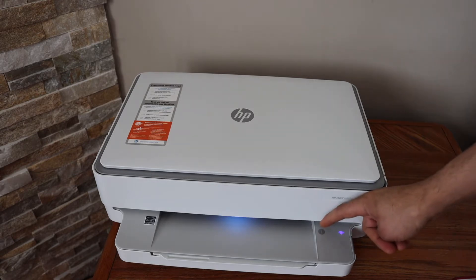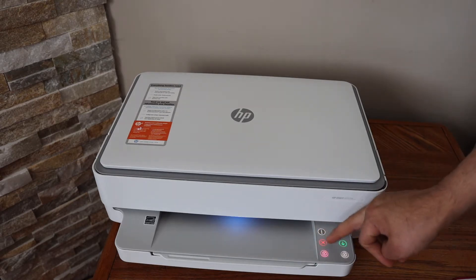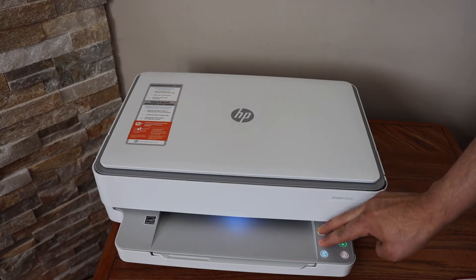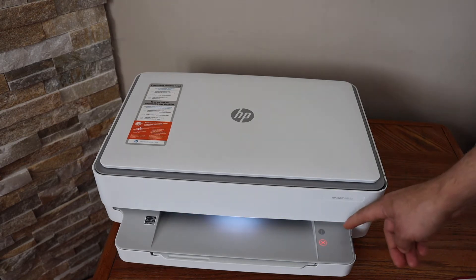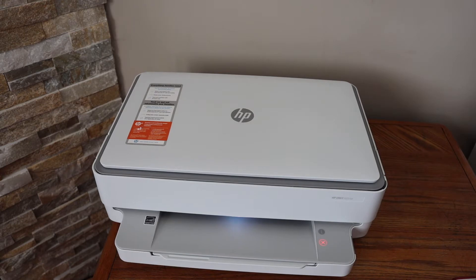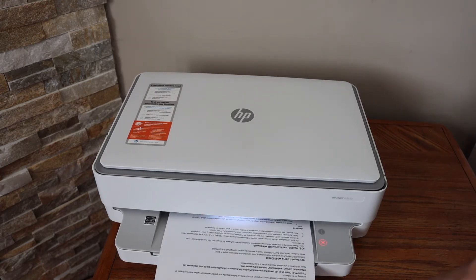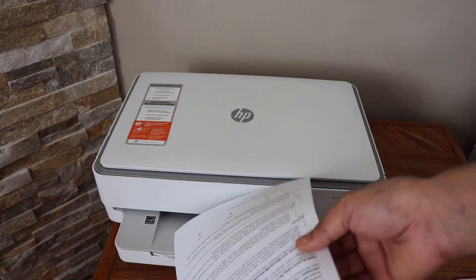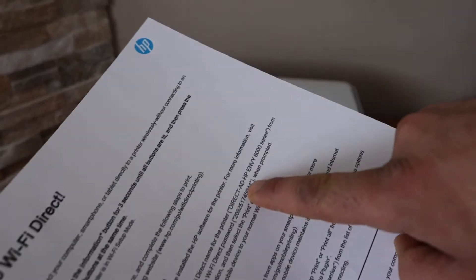Press and hold the information button until all the lights are on. Then press and hold the information button and the cancel button for three seconds and release. This will switch off the Wi-Fi and activate the Wi-Fi Direct of your printer. It also prints a page, and this page displays the name of your printer's Wi-Fi.